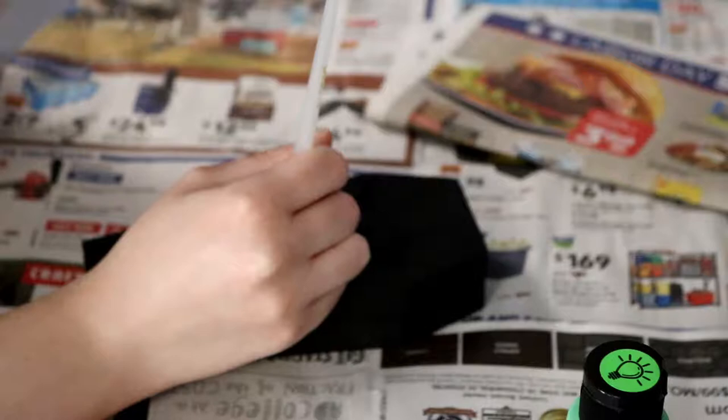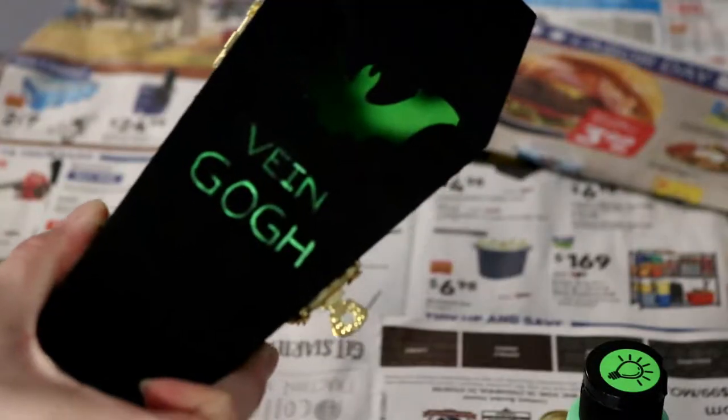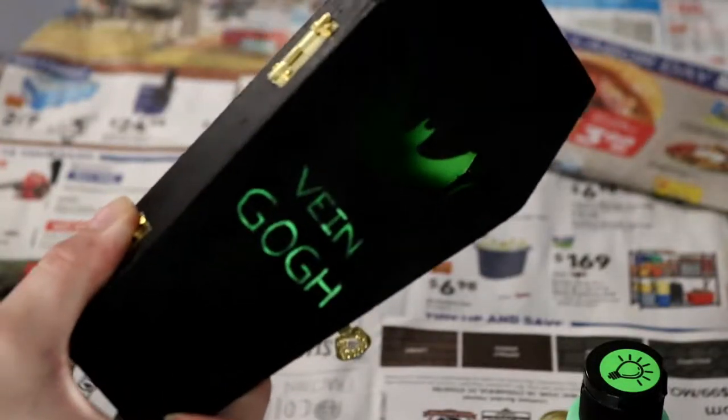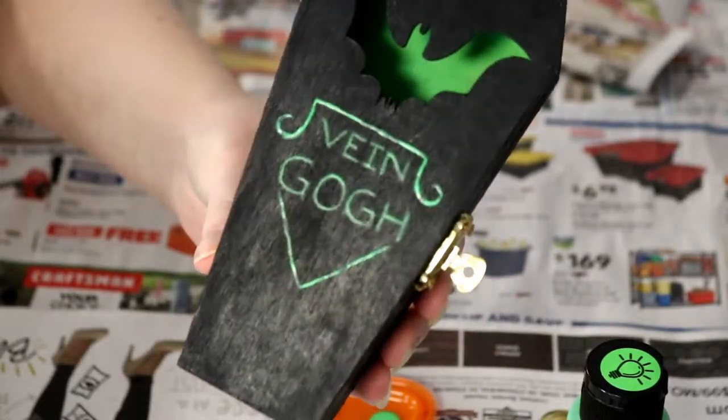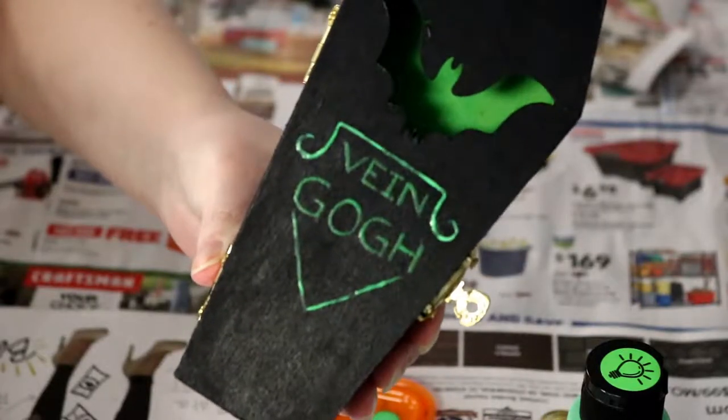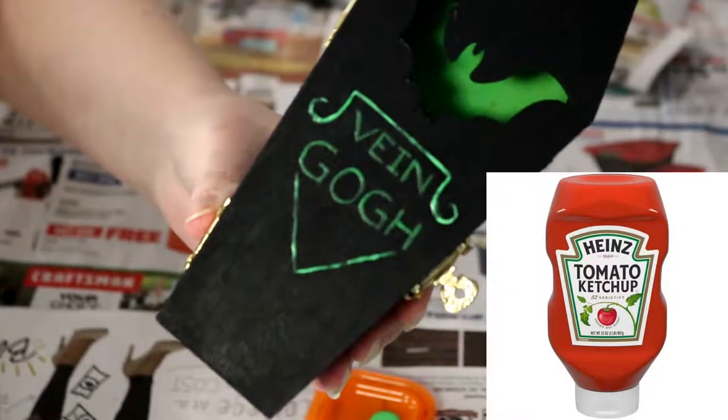I definitely would recommend going in with a pencil first just so you can make sure that everything's nicely spaced. I also drew a design that I wish I had not because it kind of looks like the Heinz logo, which is really unfortunate.